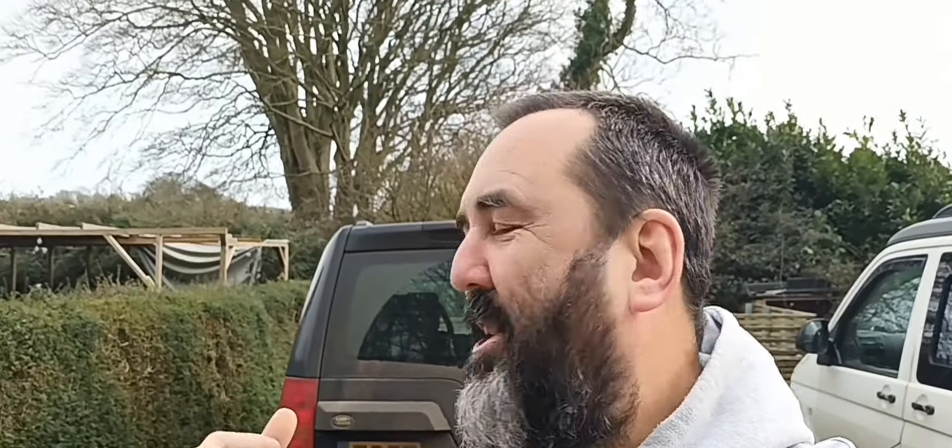Hi everybody, Simon here, Projects in the Barn. Today we're going to be doing a short video on my really dirty Land Rover Discovery 3.